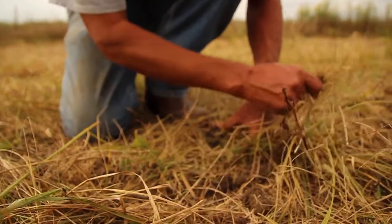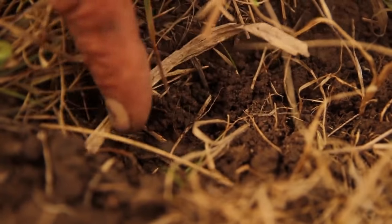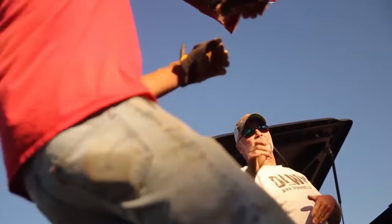We went ahead and killed this with Roundup mainly to get rid of the fescue, because fescue is your number one enemy when you're trying to establish a warm season grass. So instead of this just being a bare barren field this fall, why not make it a food plot? The seeds in the cover crop are the exact same seeds that are in food plot blends — a lot of people don't realize that, but a food plot blend we're planting is actually a cover crop.